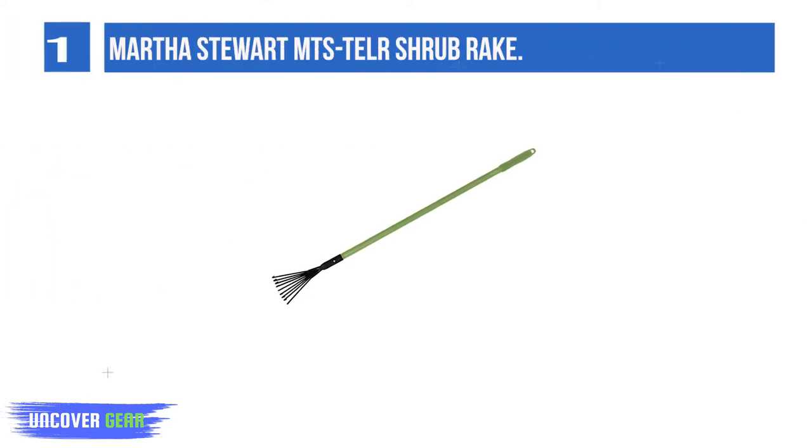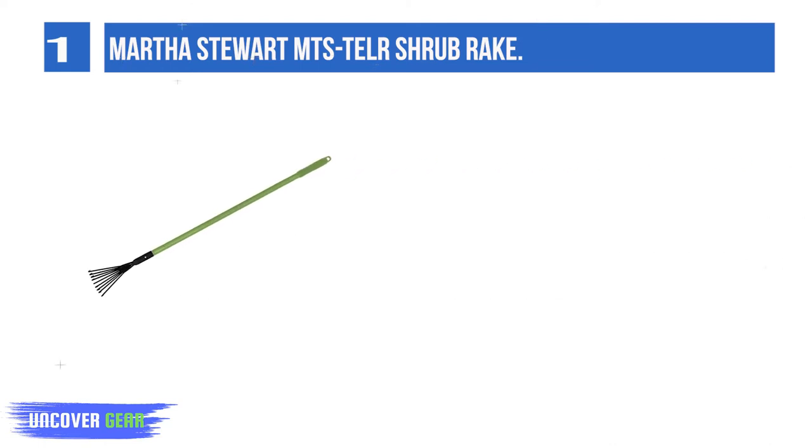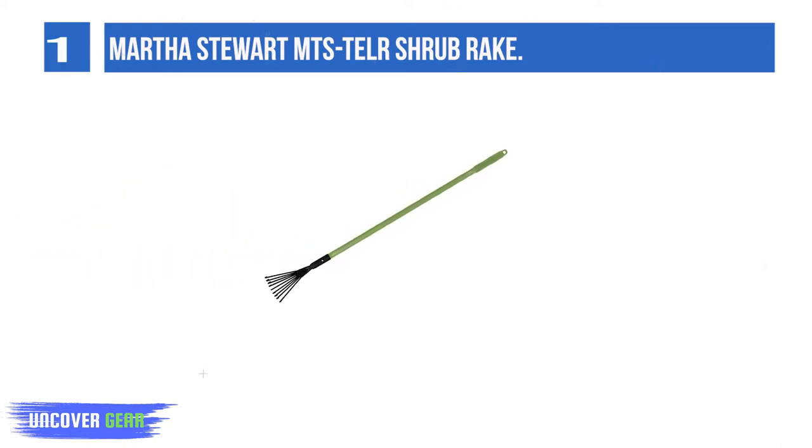List Number 1: Martha Stewart MTS-TLR Shrub Rake. Copic Tool-S — only the finest can bring out your best. Hand-selected by Martha and tested on her farm, the MTS-TLR Telescoping Shrub Rake is ideal for gardening in comfort and style. Rake leaves and debris with ease.